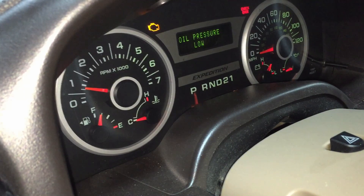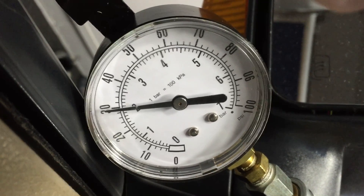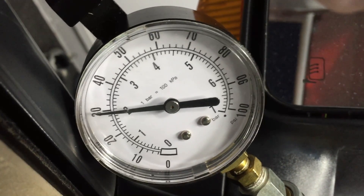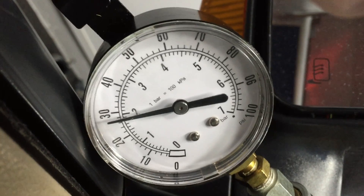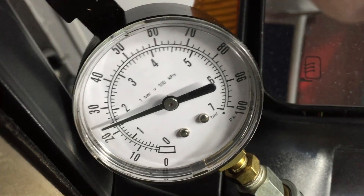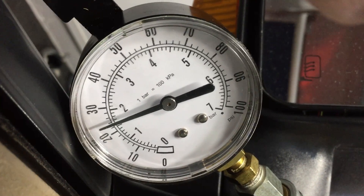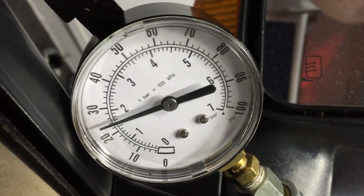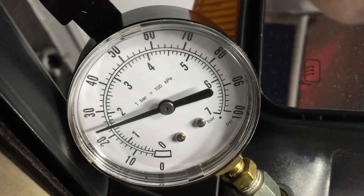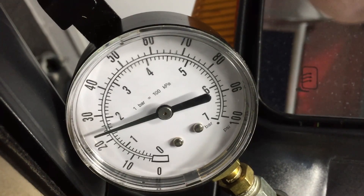The engine is at full operating temperature, in park at idle around 600 RPM, and we have around 30 psi - pretty good. Now checking it in gear in reverse or drive with foot on the brake, simulating a stoplight, we're just a little over 20 psi. We're not fully hot like a hot summer day, so we may drop down to 20 or 18 worst case. This is right on the border but passes according to Ford's new spec of 15 psi. At this point, this engine does pass the oil pressure test.